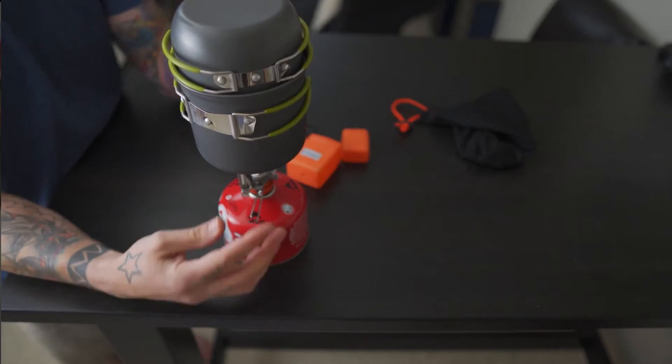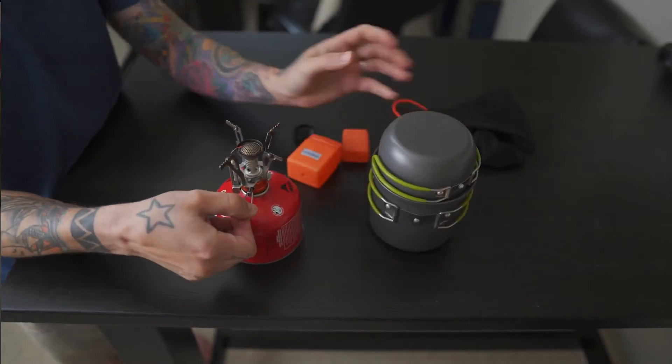It works every time. I've had it at minus 30 and the stove works every time. It gets good temperature and it's super lightweight. Don't hesitate to buy this little kit — it works awesome. You won't regret it.